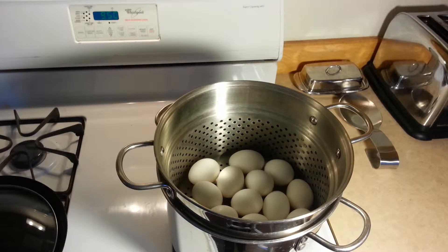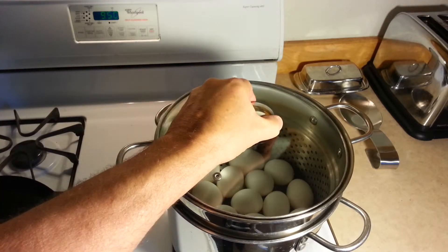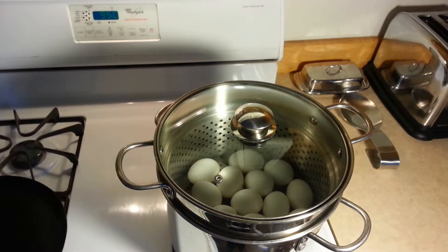Here we have the eggs in the steamer. The fire is turned on. The clock says 9:50. So we're going to let it sit right now, right from the beginning — cold water, the fire on for 30 minutes. I'm going to put the cover on it and we just let it sit and we'll come back to it.